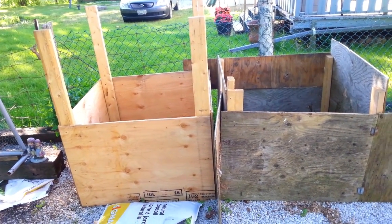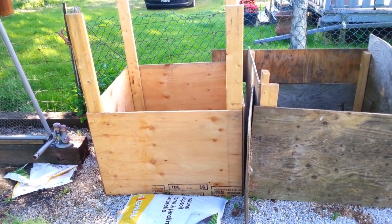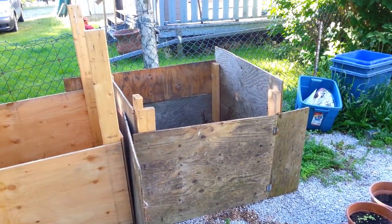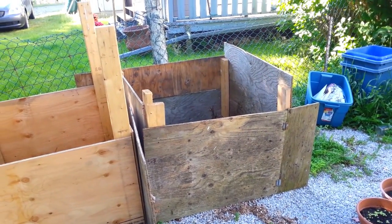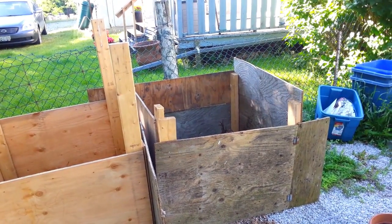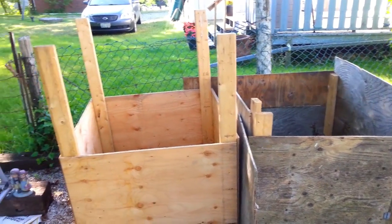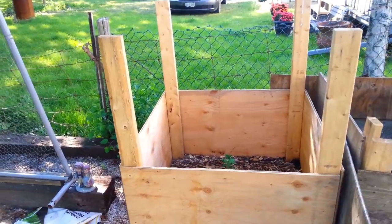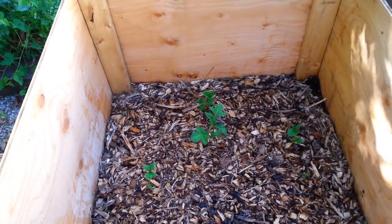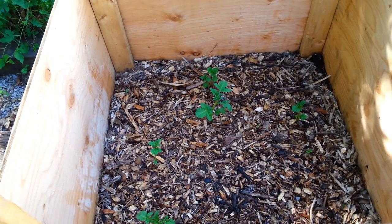I've got potato towers. Instead of having a flat field of potatoes, if you are in a limited space you can do potato towers — potato stacking. There are different ways of referring to it. This is the first one that was built; it's not so fancy, just done with upcycled wood. The only thing you need to be careful of is not to use any pressure-treated wood.